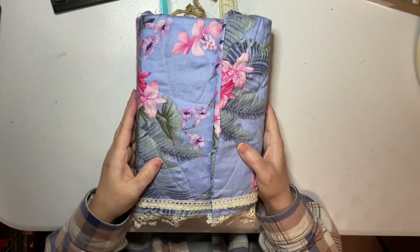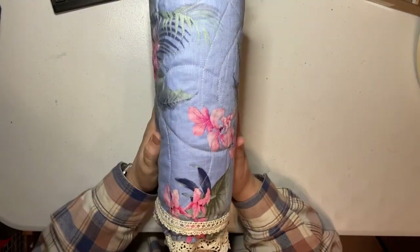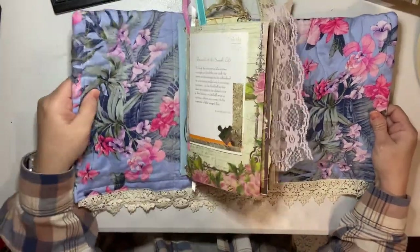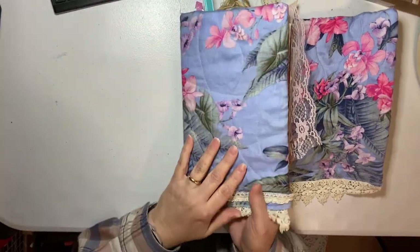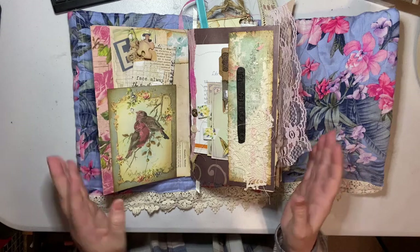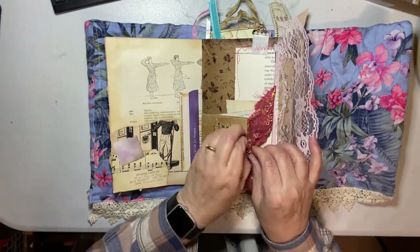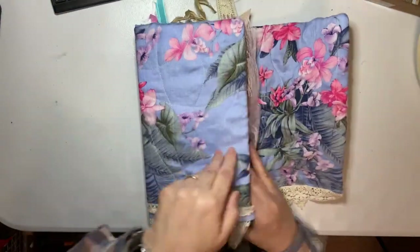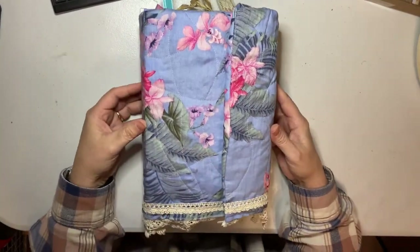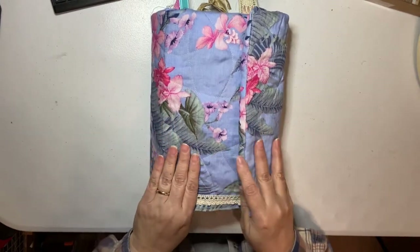Good morning. I'm going to be listing this tropical quilted junk journal on Etsy, so I wanted to do a flip-through. The fabric has chipboard but it's still moldable in here. It has some tropical flowers but the theme isn't exactly tropical - it's birds and ladies, dancing, books, music. There are some large magnets in there that keep it closed. You could do a scrap of fabric around it and add a tassel if you wanted.